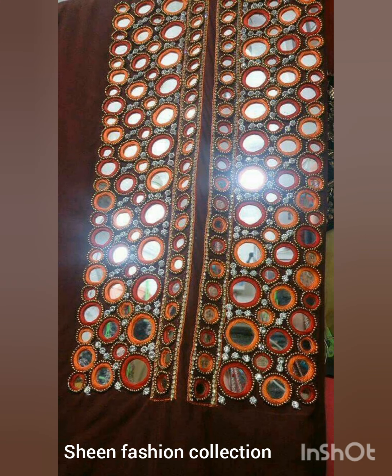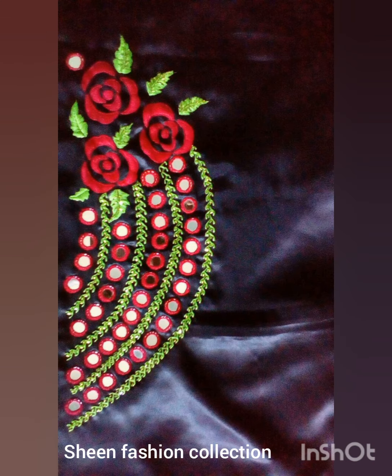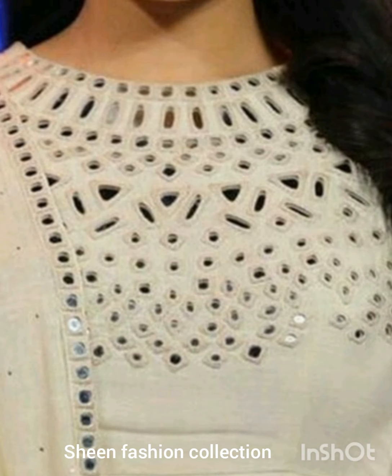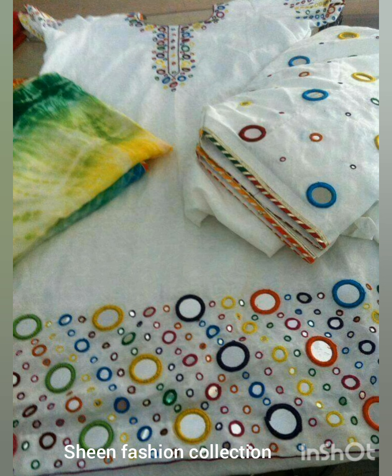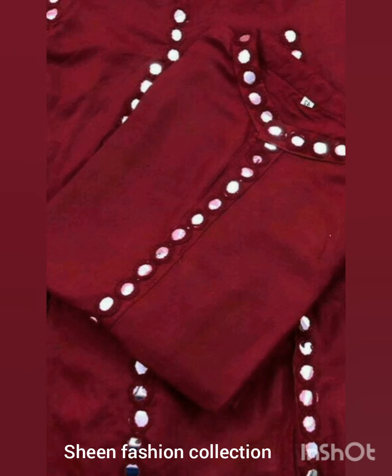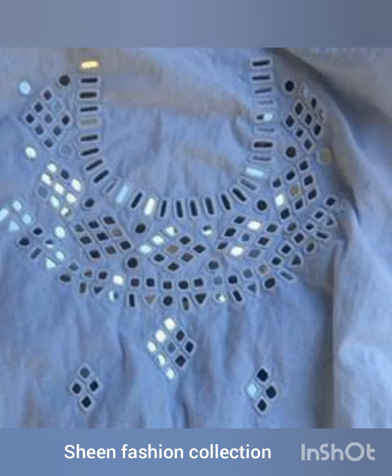If you know mirror work you can make it yourself. If you don't know how, you can buy it from the market. Today there are also ready-made suits available that have been made with mirror work. So this is your choice — whichever design you like, these designs are very beautiful and trendy and you will get many ideas from them.